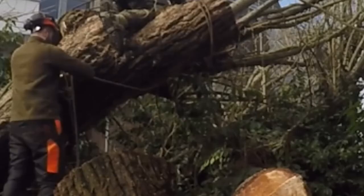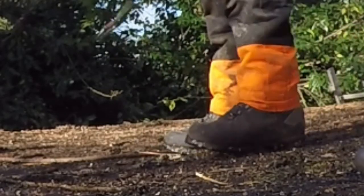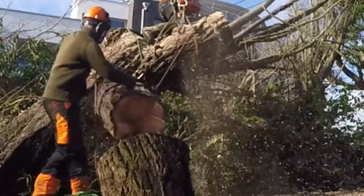As we reset the system I hand my saw down to Joseph so I don't wear myself out needlessly lugging it around. For the second log we position the eye on top of the trunk to give us greater clearance.